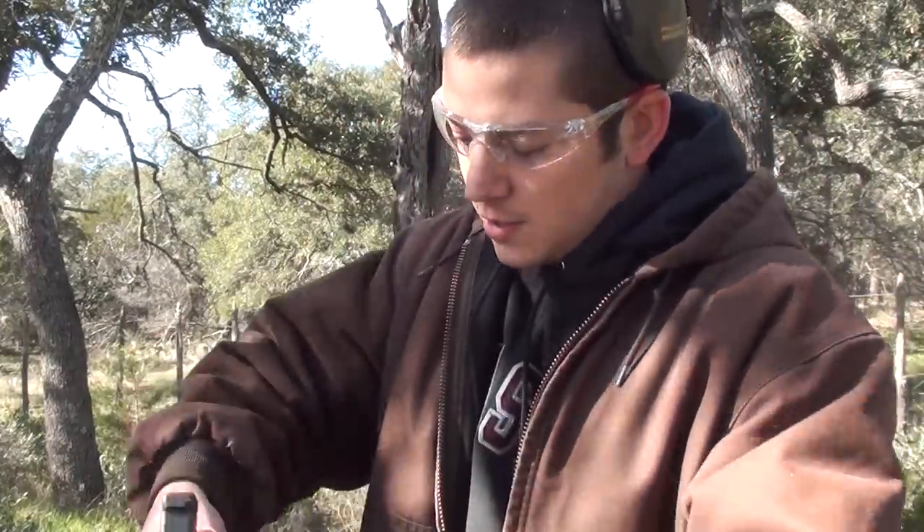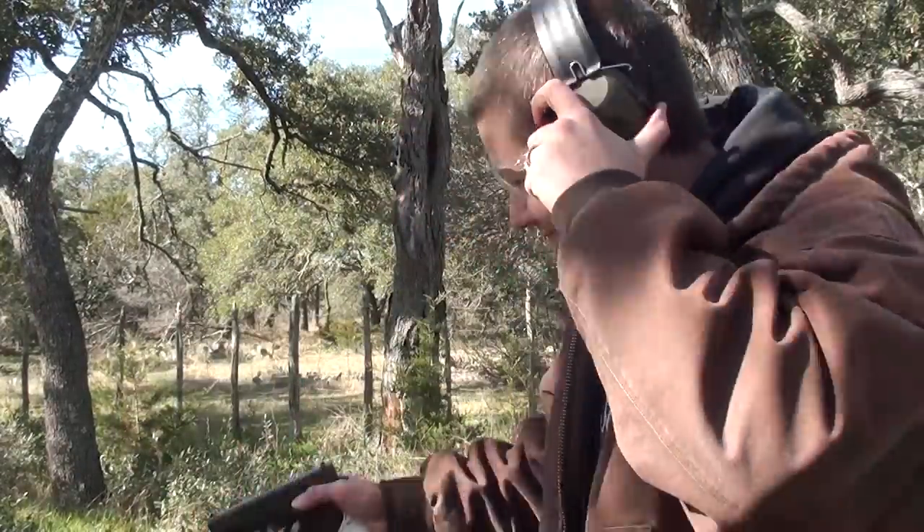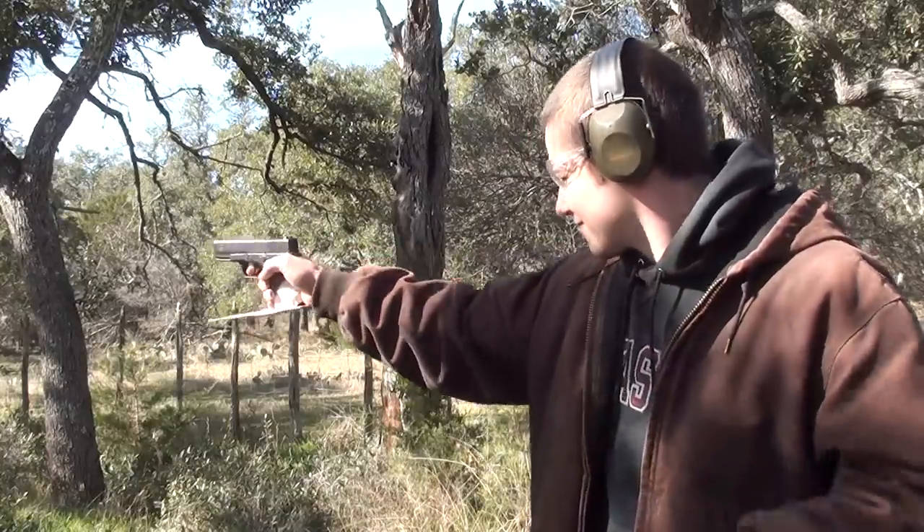Let me just prove this is a real Glock. I have a 9mm, load it in here. So, this is a real pistol.